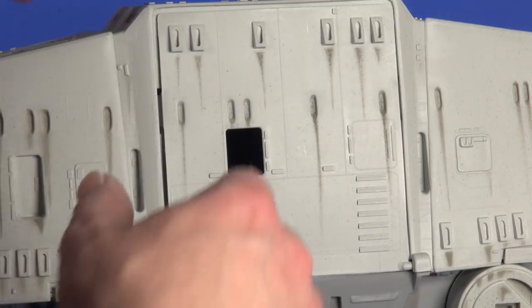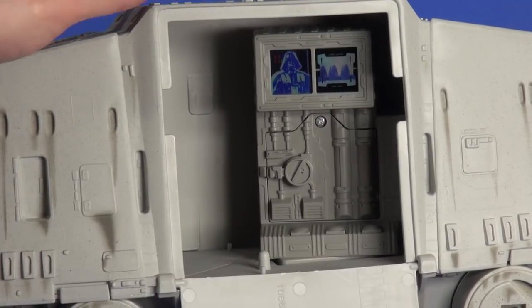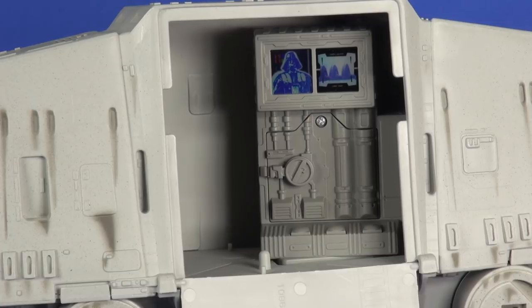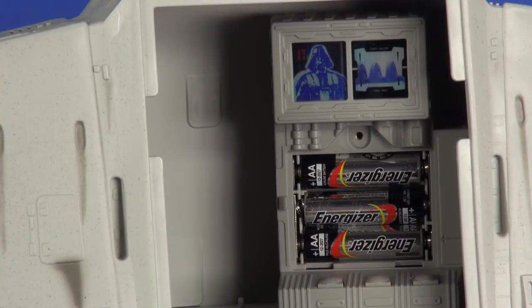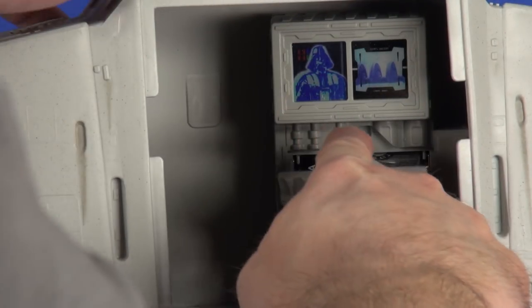Out of the box there's a little bit of assembling to do, and with the electronics this vehicle takes three AA batteries inserted into the center portion of the cargo area. No big deal — just unscrew the screw, pop the batteries in, replace the screw, and you're good to go.